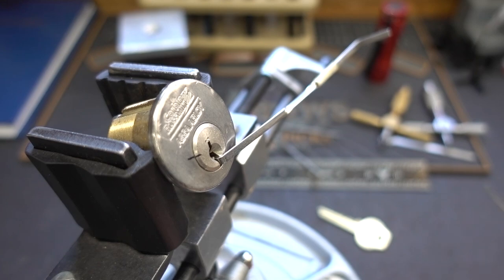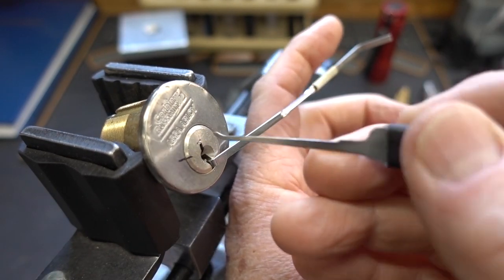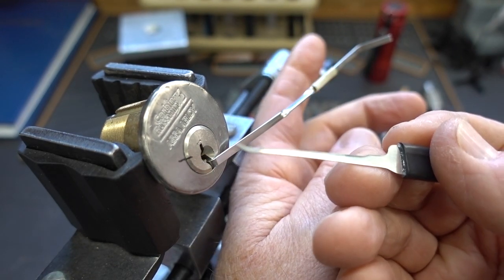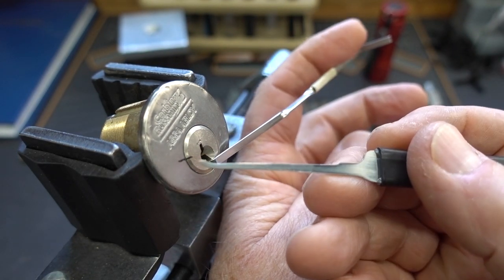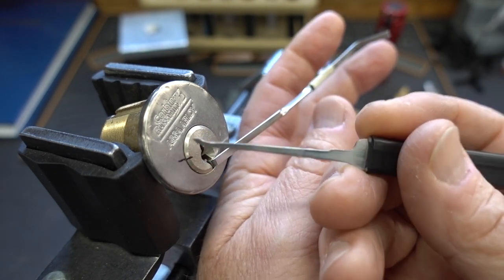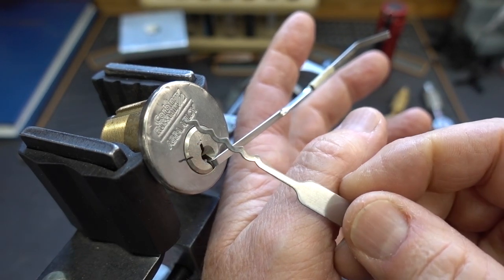We could go in and start single pin picking and get them in order until we get a false set. At that point the real picking job begins because the lock will really start talking to us, telling us what to do. There's a way to cheat though, to get a bit of a fast start — and that is, we use a rake.